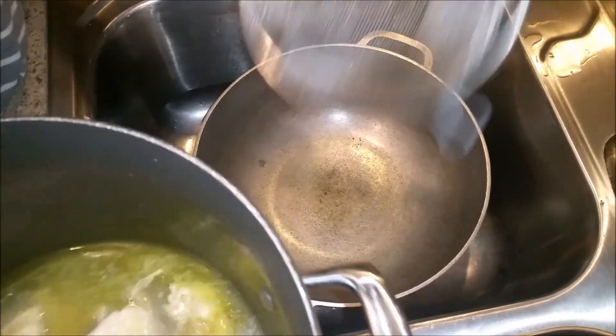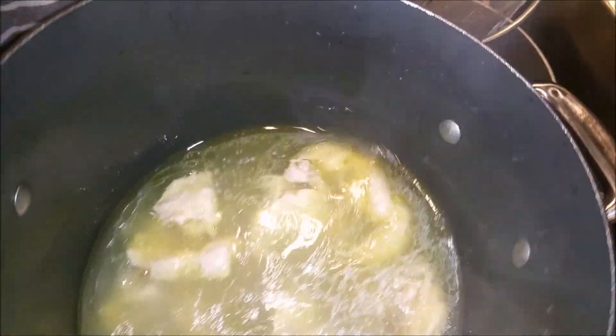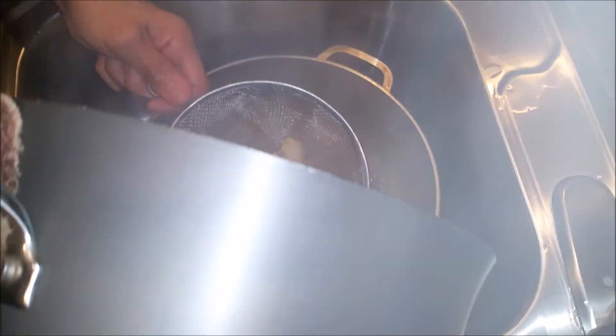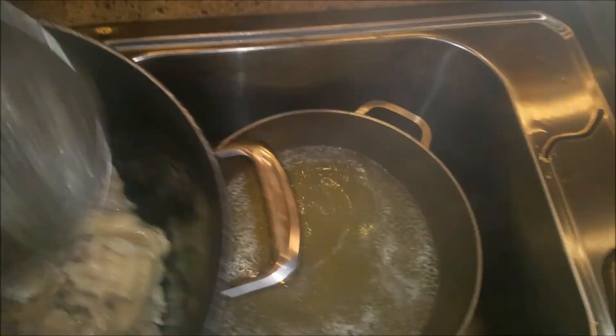This is my chicken breast stock that I made — you can see the oil from the fat of the chicken. Now I'm gonna take this and put it through a strainer. I'm gonna throw those bones out. You can see my chicken stock — see the color on it. I'm gonna use that.